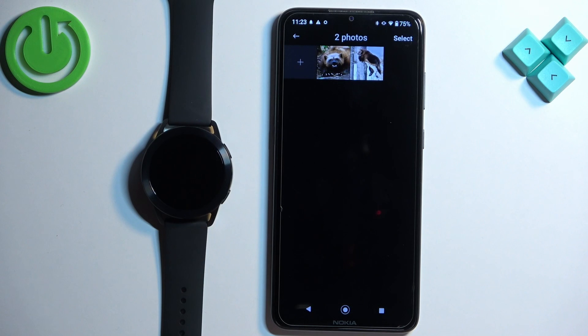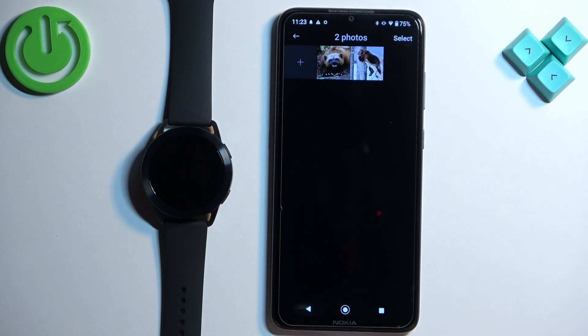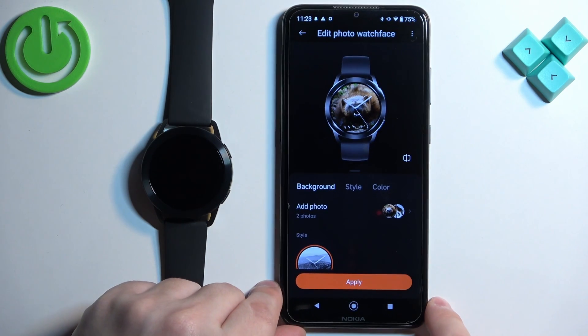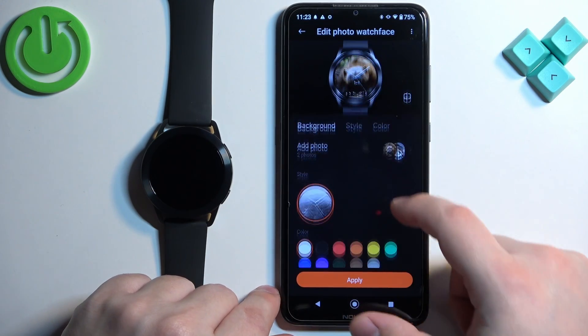Do the same for the second image. Once you've cropped the images, go back and you should see the preview of your watch face.